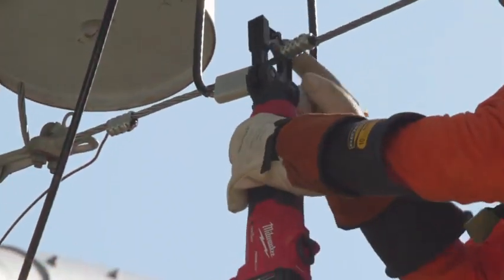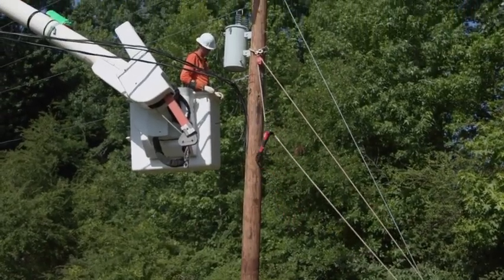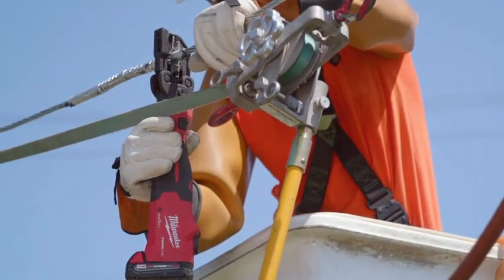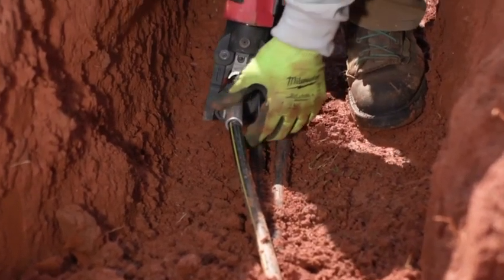The latch on the crimper is easy to use. You just lift up, slide, pull the trigger. The latch worked smooth — it was real flawless. Whether you're in an overhead or in the trench, it feels real safe to just open it up, slide it on. It goes on easy, and that click lets you know that it's locked. It actually secures the tool onto the line with that latch mechanism.